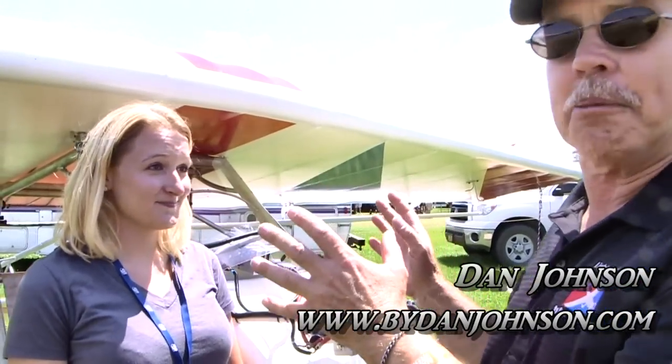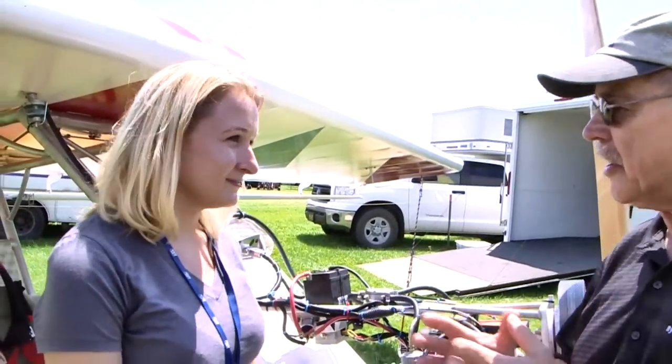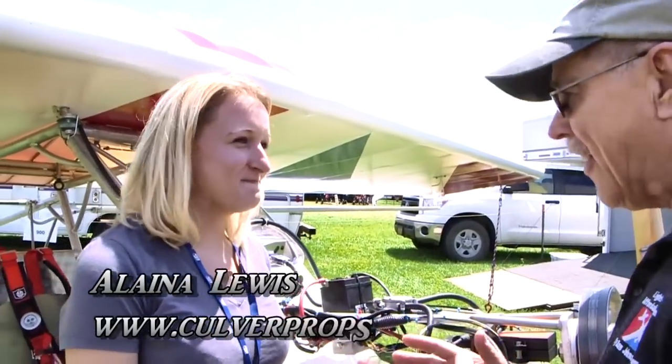We're here in the ultralight area of AirVenture Oshkosh, my favorite area. We're going to look at an airplane we've looked at before, but it's got a different engine on the front of it now. I'm talking to Elena Lewis, and you're going to tell me some things about this airplane. Is that correct?